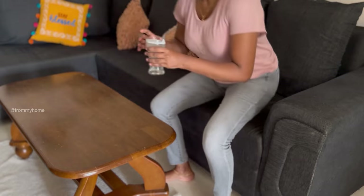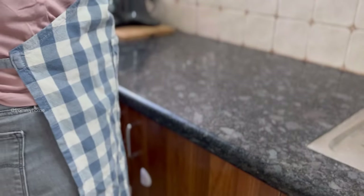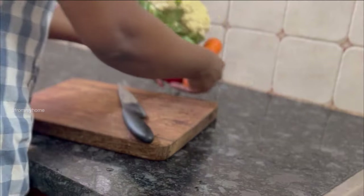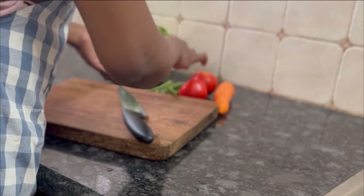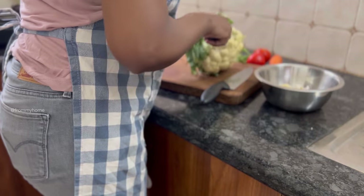I took a small break and then moved into the kitchen to make lunch. Today's lunch is vegetable biryani with gobi fry and onion raita. I chopped the vegetables for the biryani and gobi fry, and extracted two cups of coconut milk while preparing breakfast, which I kept in the fridge.